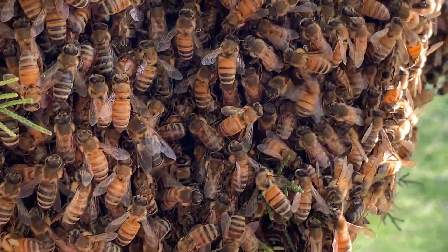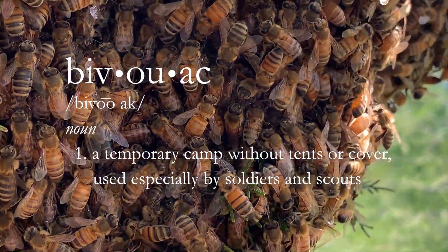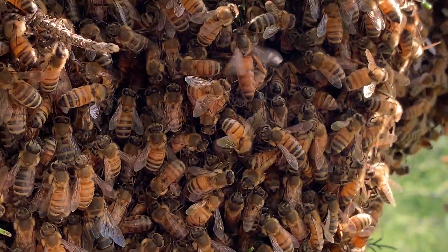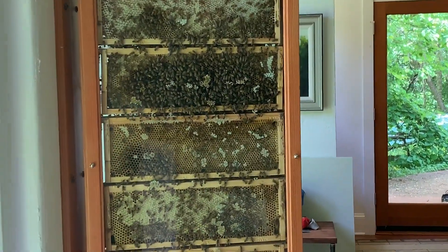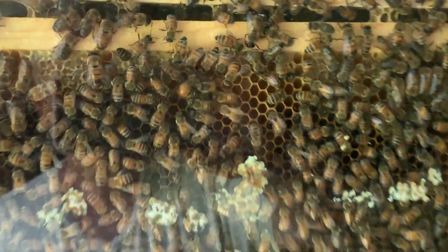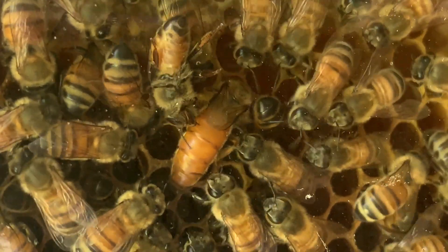The fascinating process that a bivouacking colony uses to choose a new home has been well documented in Tom Seeley's book, Honey Bee Democracy. But after hearing Greg Wolgamuth's enthusiastic description of the events culminating in a swarm at the North Carolina Zoo's observation hive, we had to see it for ourselves.